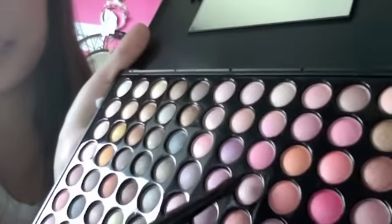I'm going to take my crease brush from NYX, like this. I'm just going to take this color and put it on the crease, then take this color up here and put it on the crease above that shadow right there. See how pretty?